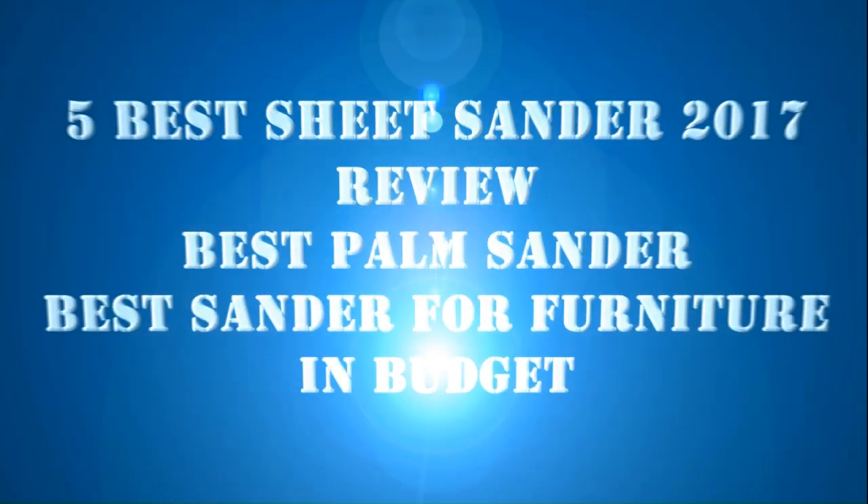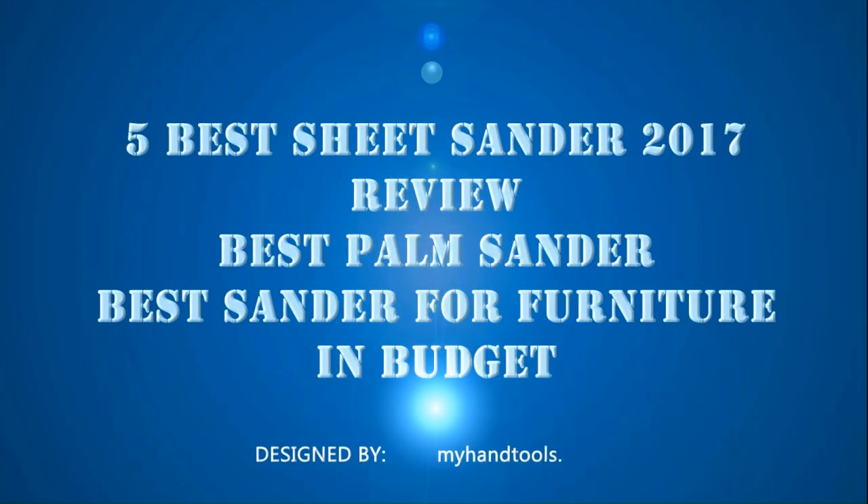5 Best Sheet Sander 2017 Review: Best Palm Sander, Best Sander for Furniture and Budget.